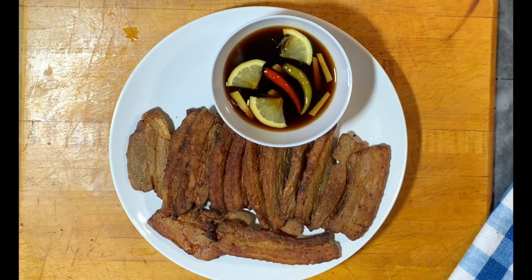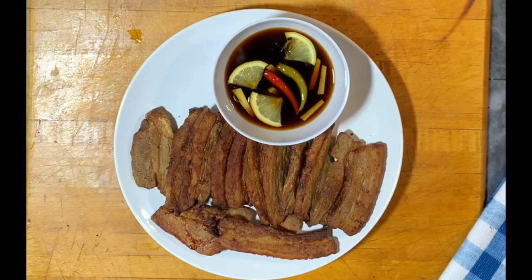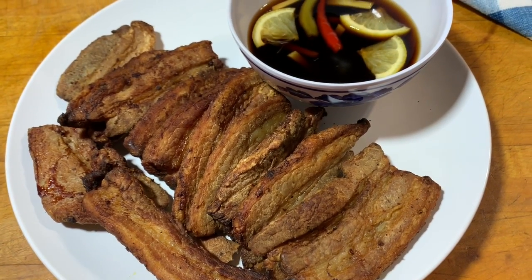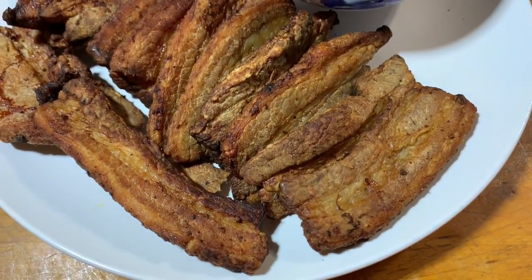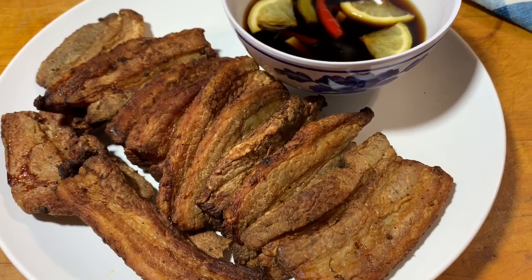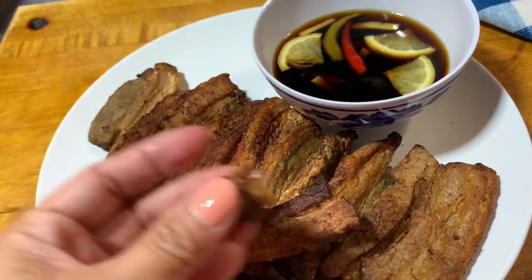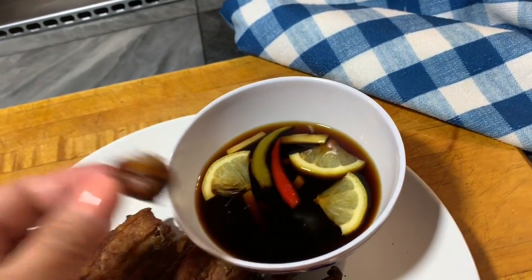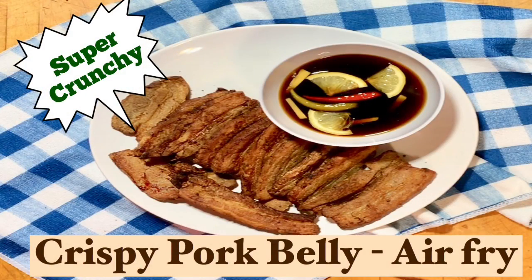If you want to know how I made this dipping sauce, leave me a comment below and I can give you the recipe. I hope you guys like this video. Again, this is the healthiest way to make a crispy pork belly, and I like how all the oils are gone from the pork belly — so it's a healthy way to do a crispy fried dish. Thank you guys for watching Dash of Spices. Until next time, ciao!